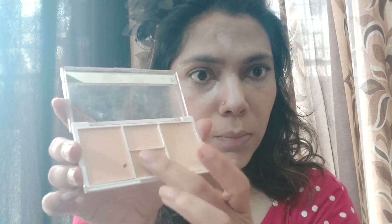On the nose, you can use a little dark shade for contouring. Similarly, I am using a slightly darker shade for contouring, and then I am blending it in with the beauty blender.